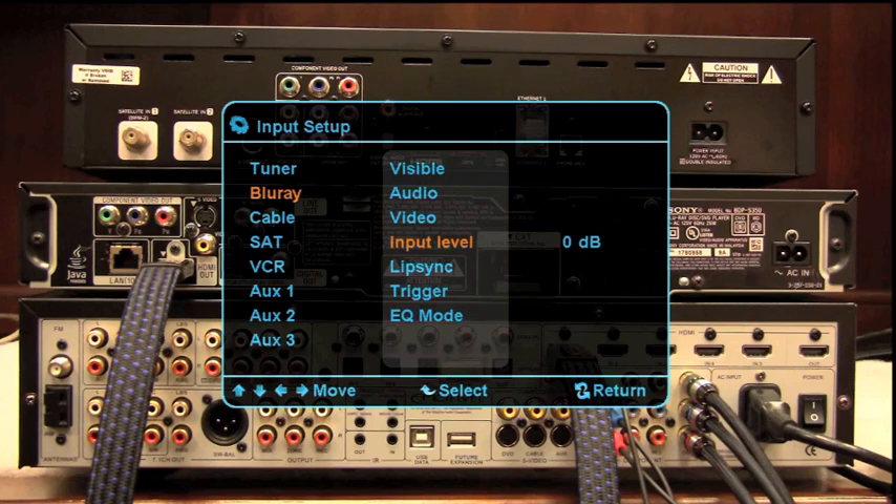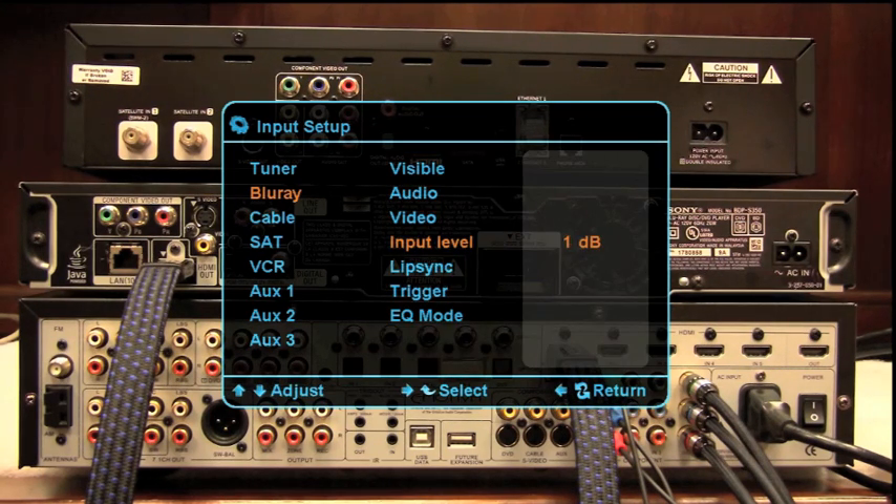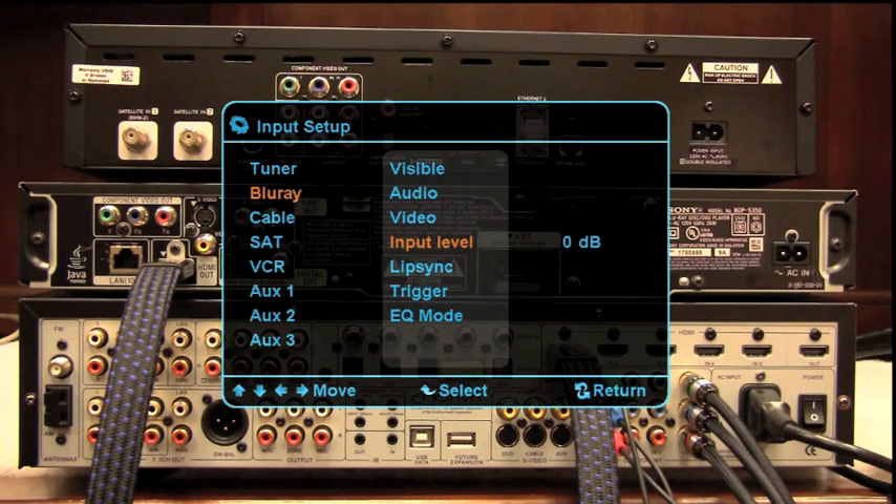We're going to leave Audio on HDMI. Input Level is something you'd probably adjust later — it allows you to balance all of your input sources. I've personally seen the most variance from cable boxes and older DVD players. If you have a variance in how the audio comes in, you can come here and boost or cut the input level so that as you switch inputs, none of them are going to blare.